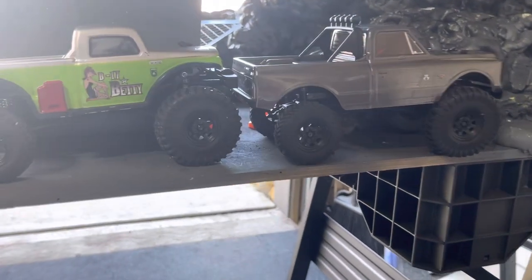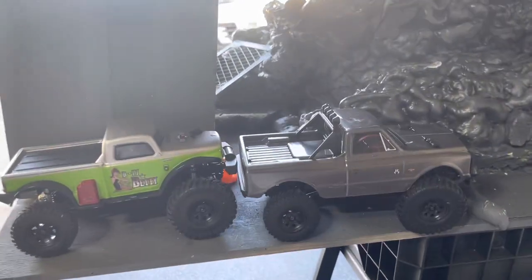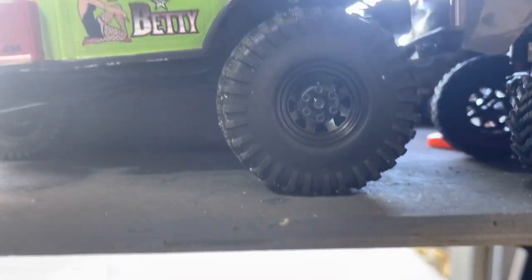Welcome back ladies and gentlemen. Today is an ultimate day at Mondo Mountain. We're at Mondo Mountain and today I'm going to be reviewing the Scramblers.